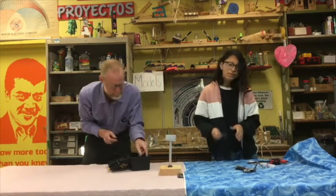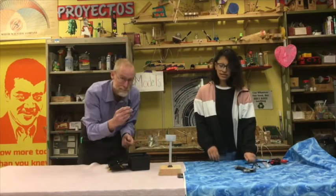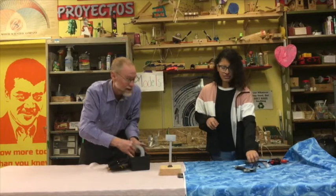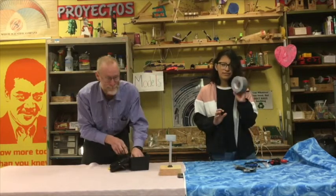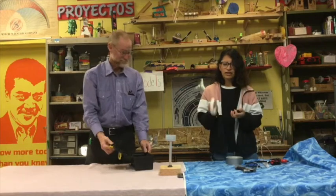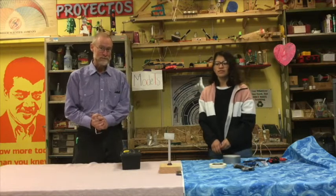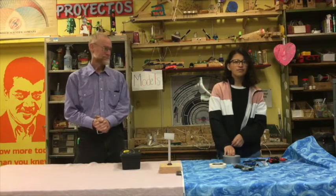Pliers, scissors, a screwdriver, duct tape, electrical tape, and white tape. So if you found your hammer, let us know as soon as possible! / Pinsas, tijeras, un desarmador, duct tape, tape eléctrico y tape blanco. Y si encontraste el martillo plateado, déjanos saber lo más pronto posible.